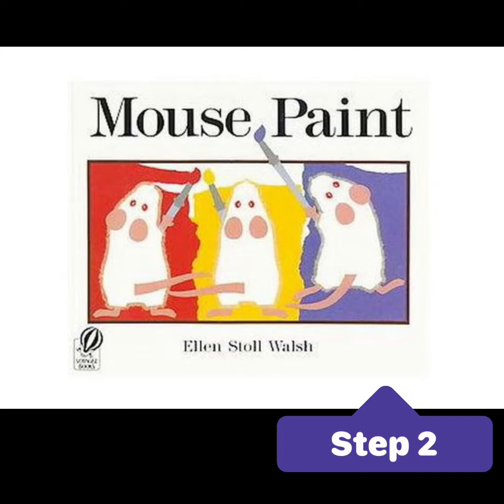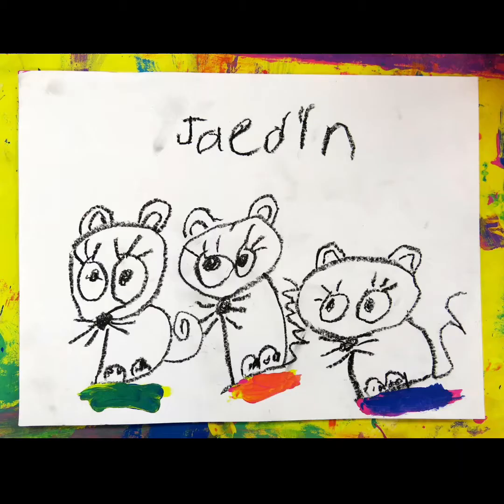Next, you're going to watch a read aloud of the story Mouse Paint by Ellen Stoll Walsh. This is a really cute story about three mice who get in a little bit of a mess with some paint trying to stay away from a cat. I hope you enjoy it.